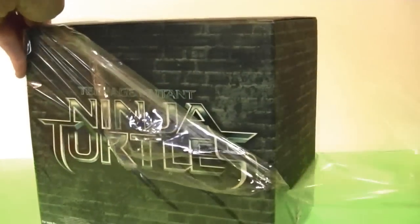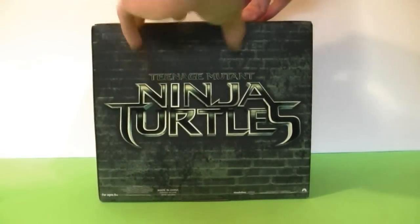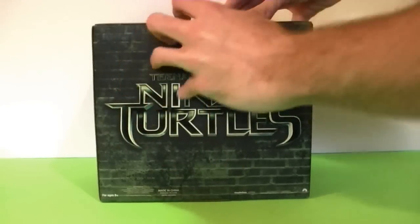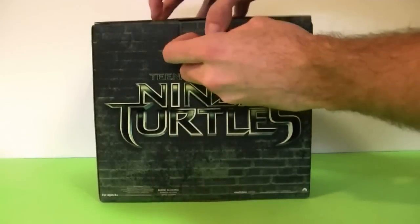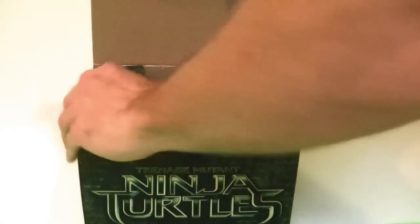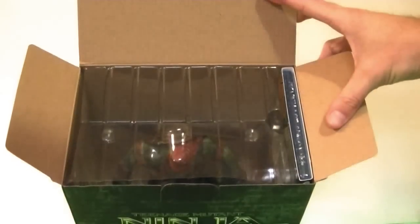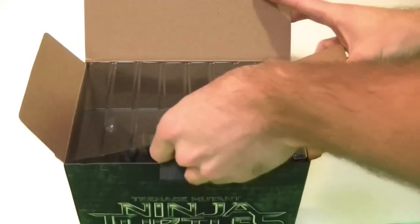There we go. There's just a pull tab here that we can try and get out. There we go — and it just lifts up like that. Let me move the camera for you a little bit. And inside, we've got our Blu-ray there and we've got our Raphael statue there, so let's get him out and have a look.